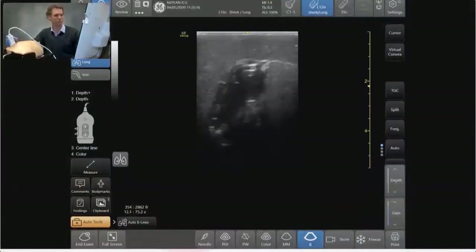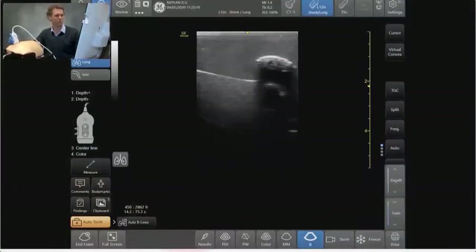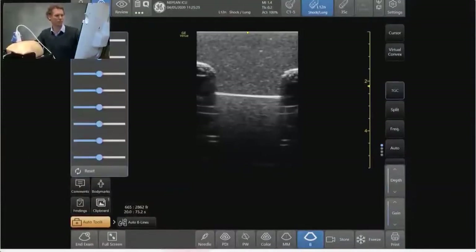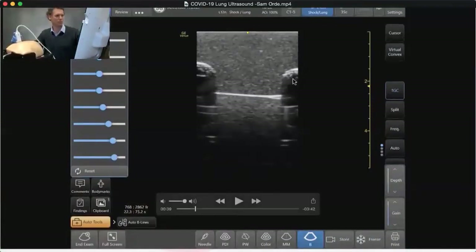I'm going to make sure that the gain is producing a homogeneous appearance and I have the depth optimized to about four or five centimeters. Here's the first sign, which is meant to demonstrate normal pathology. What we can see is that we have a rib and we've got the acoustic shadowing behind it — the rib shadow — and here we've got the pleura sitting at the interface between the soft tissue and the lung itself.